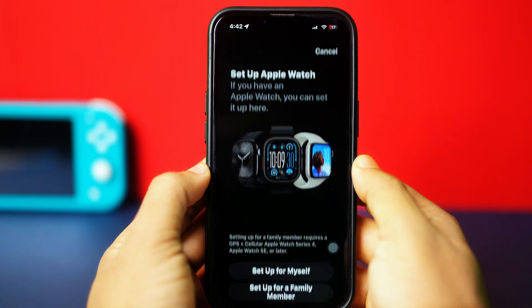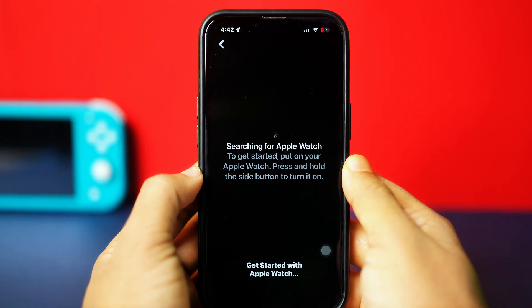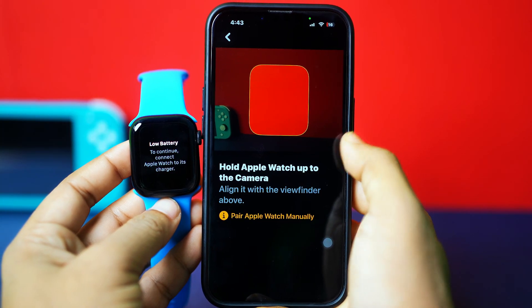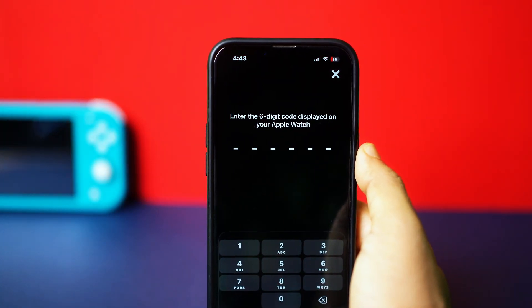Go back. Next, tap Setup for Myself. Now you can scan your Apple Watch using your iPhone camera, or you can pair the watch manually by tapping it from here. Your Apple Watch name and model will be shown.